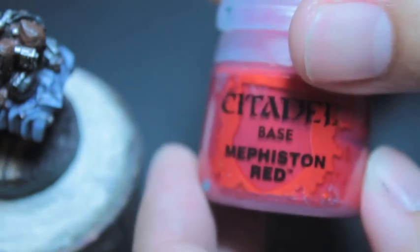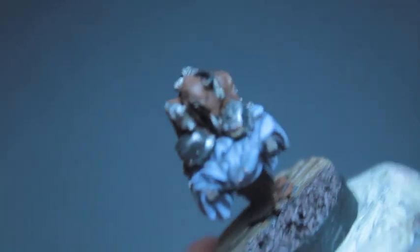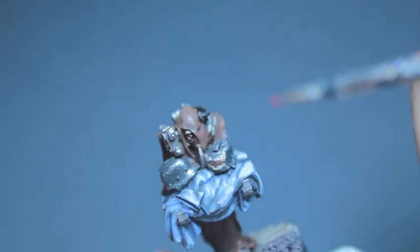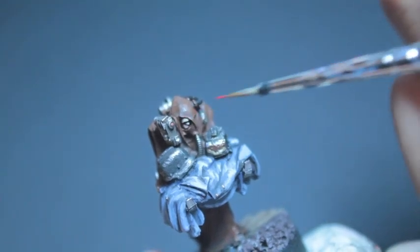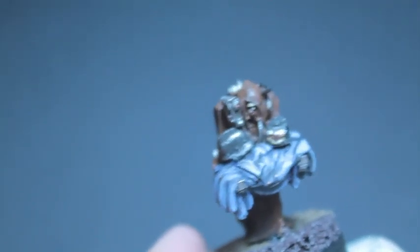Next, what we're going to do is color in the little eye lens of the camera, or the pict-feeder, and we're going to use Mephiston Red. All we're doing is getting a little dot on the tip of our brush and just lightly brushing it in because the lens is so small. We're just going to see if we can get it right there. I'm looking around to see if there's any more red lenses or areas where we can paint red.